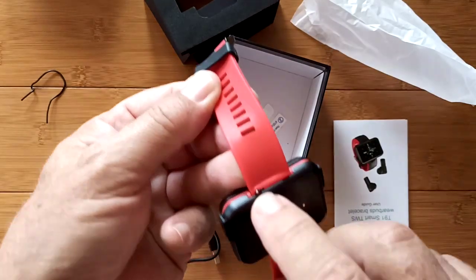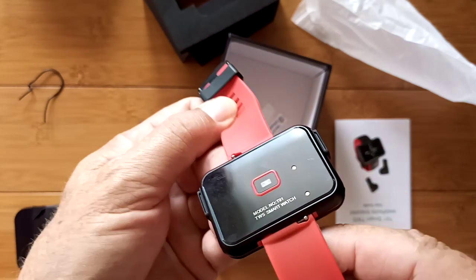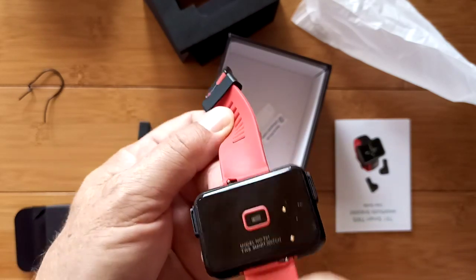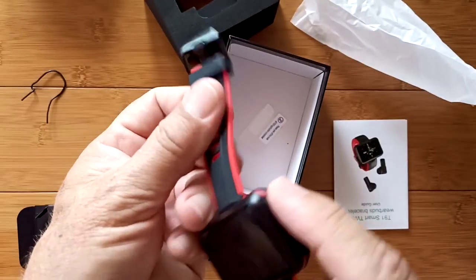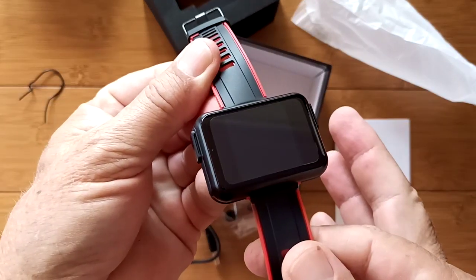Look at it — they're removable bands. I didn't think they were, but kind of sandwiched up in there is the heart rate diode. Interesting. And then each of the earbuds on either side.